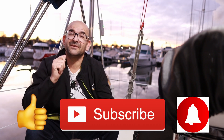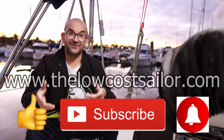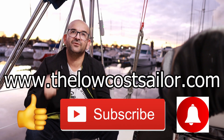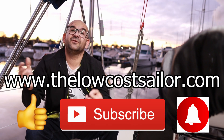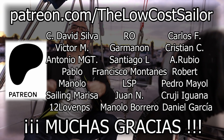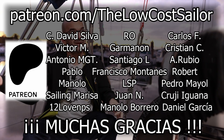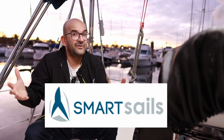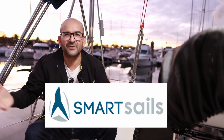Thank you very much for your attention, sailors. I hope you enjoyed today's episode. If you did, please give us a like, subscribe to the channel, and hit the bell to receive notifications. You can find all the links in the description, the video, and the post on our website, www.thelowcostsailor.com. You can also see this device in our online store. Thanks to our Patreons, our main sponsor SmartSails, and all of you who watch, support, donate, participate, comment, or help push this forward. Thank you very much, and we'll see you in a couple of weeks in a new episode of the Low Cost Sailor.